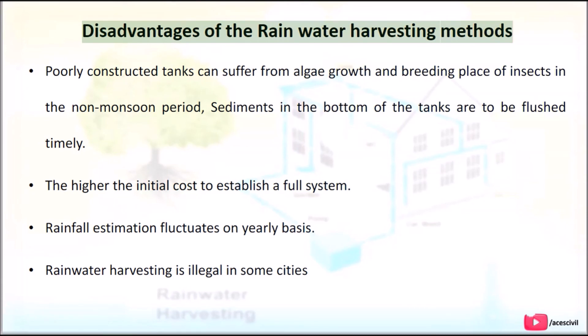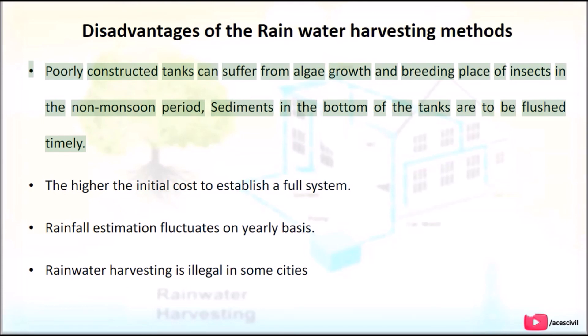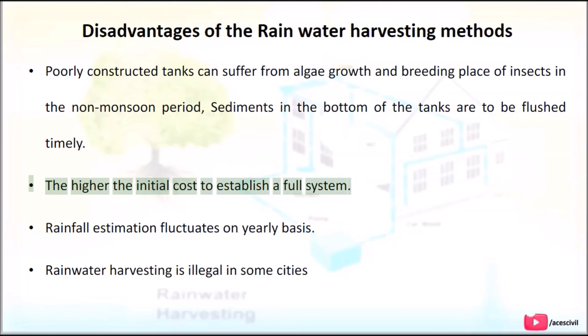Disadvantages of rainwater harvesting methods: Poorly constructed tanks can suffer from algae growth and become breeding places for insects during the non-monsoon period. Sediments at the bottom of tanks must be flushed periodically. There is a higher initial cost to establish a full system. Rainfall estimation fluctuates on a yearly basis. Additionally, rainwater harvesting is illegal in some cities.